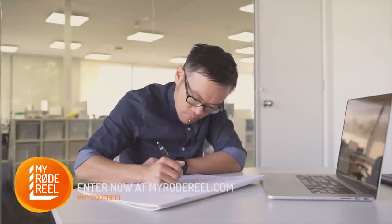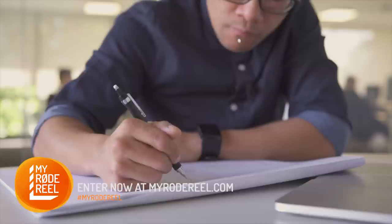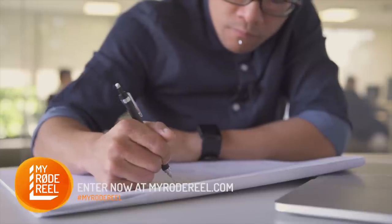If drawing isn't your strong suit, consider hiring an artist or asking your local comic book store who may have a connection for you. But if you're handy with a pencil, here's some quick tips.